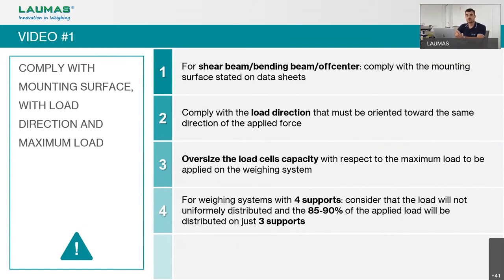It will be more difficult to detect incorrect load direction in a system with more than one load cell — for example, three, four, six or more. In that case, if one or more load cells are installed in the wrong direction, the weight value may go up or down depending on where the load is placed on the system. This can be very hard to diagnose, so always check the load and force direction.